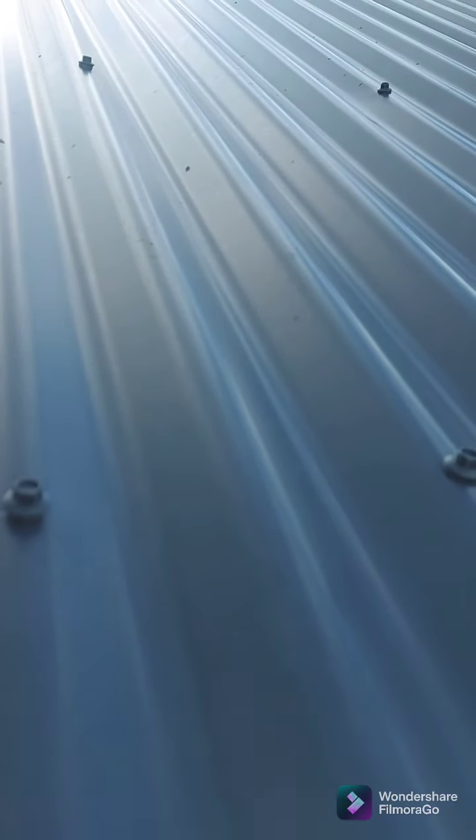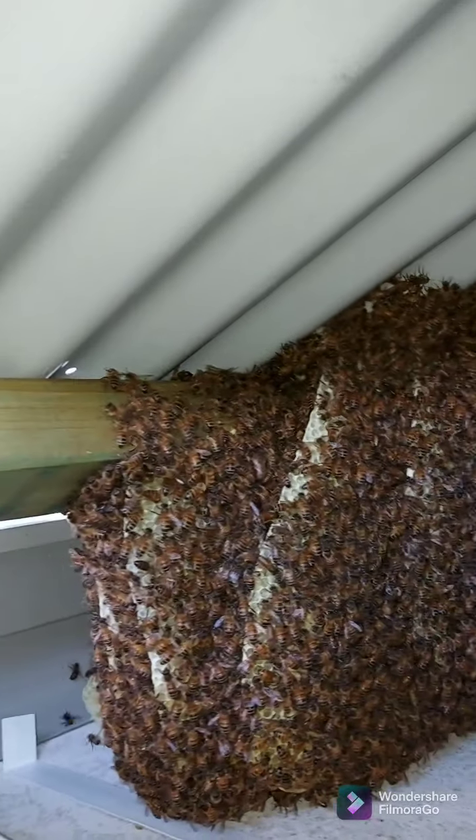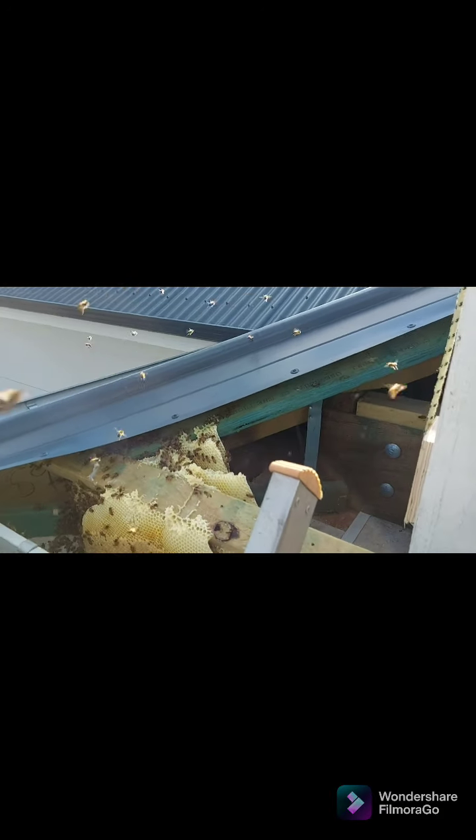Welcome to another video of me getting hives out of ceilings. This one — I've moved into a house that was eight months old, so the first home builders told me it's right at their front doorstep. It didn't take long to set up; they reckon maybe four to five weeks at the most, which I believe, because it's something you wouldn't miss if there was a decent amount of bees going in and out of your ceiling.